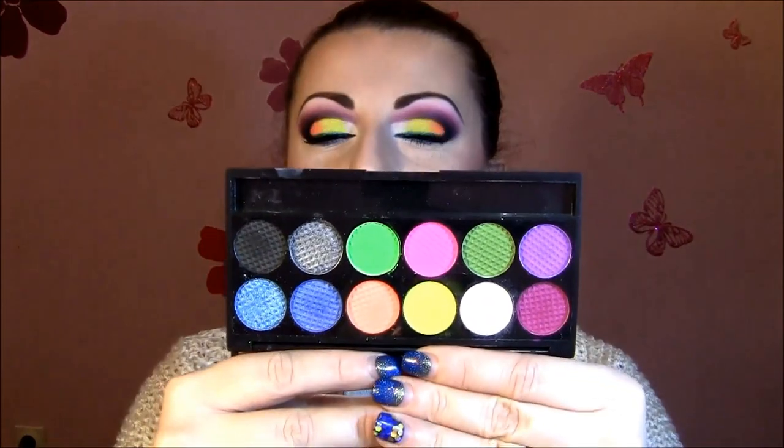Hi! Today is going to be this very bright neon look. I use my new Sleek Acid palette which has so beautiful neon colors and so bright colors. If you want to see how I create this look, keep watching for the tutorial. See ya!